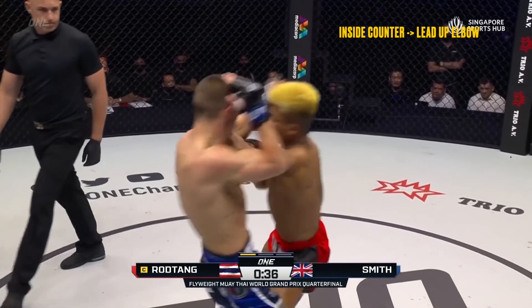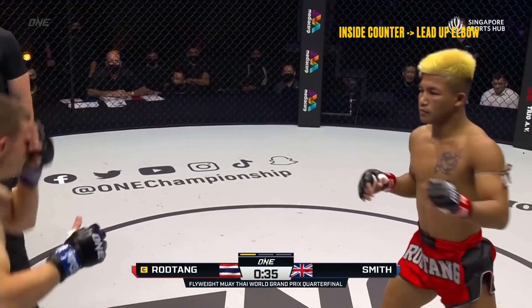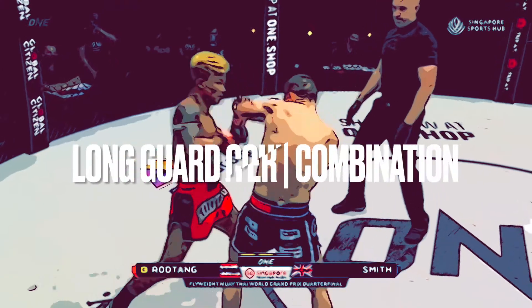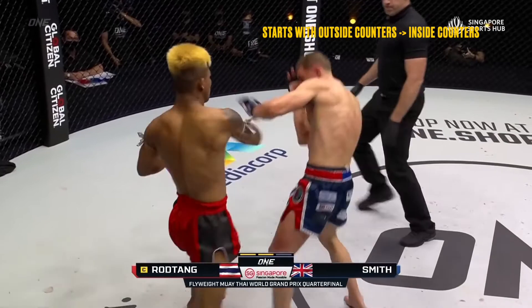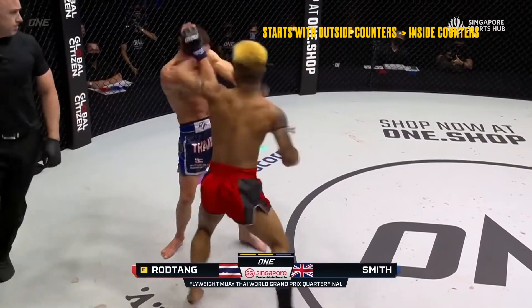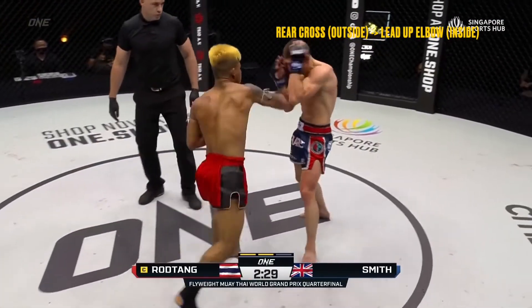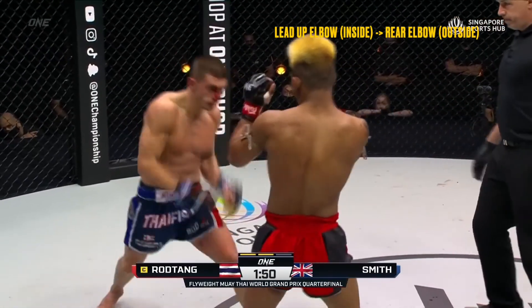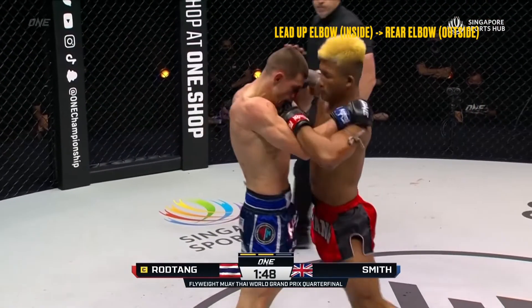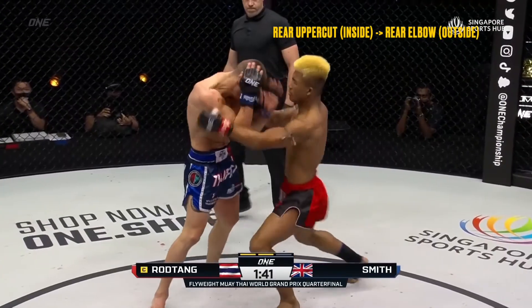In this last section of the study, I show examples of Rod Tang utilizing the strategies we've covered in combination, attacking both on the inside and outside of the long guard. Pay attention to his beautiful hand trapping sequences and how he mixes attacks on the outside and inside to make it difficult for Smith to adjust his defensive structure. If you can compromise the defensive structure of the long guard, you reduce its effectiveness to stifle shots and defend.